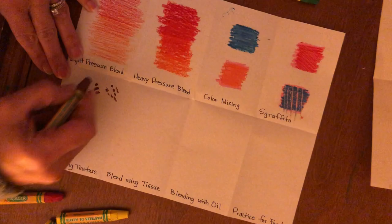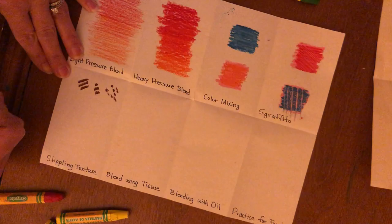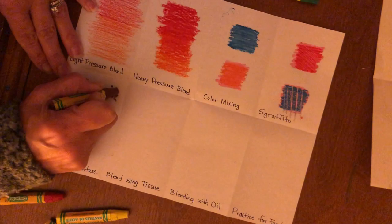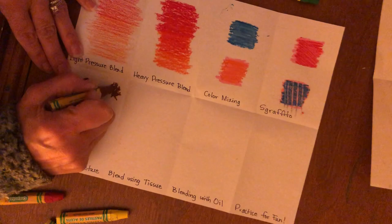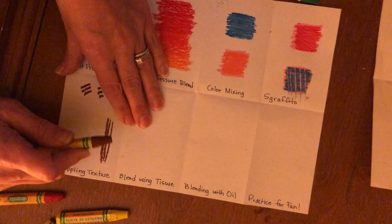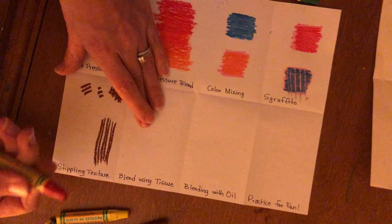You want to stipple using a variety of colors, not just one — because if you make a lot of dots all the same brown they'll blend together and just turn into the color brown. For example, to make bark on a tree, a long textured line could look like bark. Then you go back in with another color — maybe red or black — and stipple over it, layering your colors.